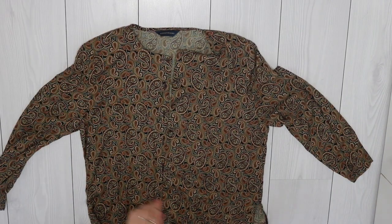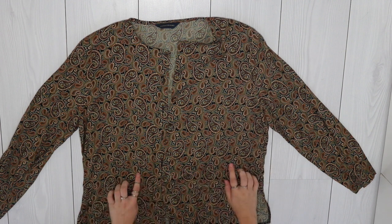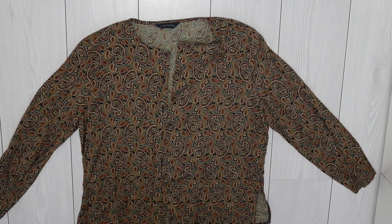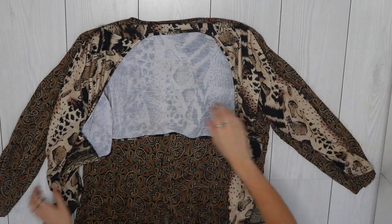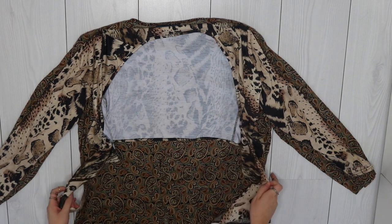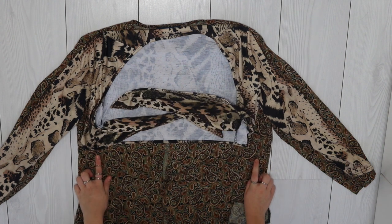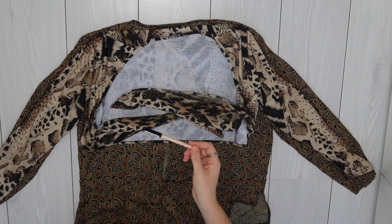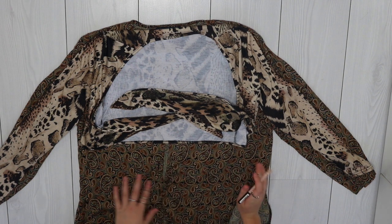I'm going to start with the top here, lay it out flat on the ground. I'm just going to crop it and maybe adjust the neckline, but I'll see when I get to that stage. To know how far to crop it — so I don't over-crop or leave it too long — I'm going to take a different top I know is a nice crop length, lay it on top, and mark where to cut. I'll use an eyeliner for this; the waxiness transfers better onto fabric than chalk.